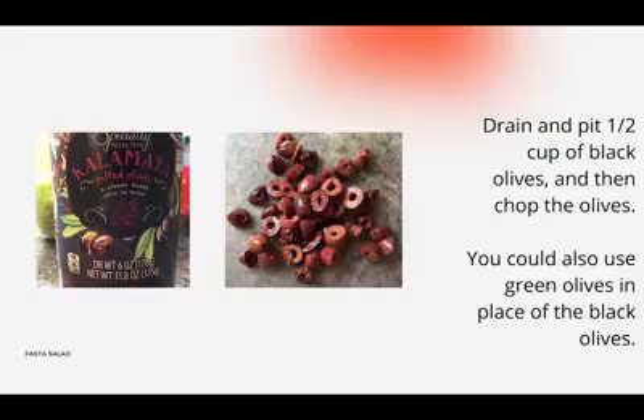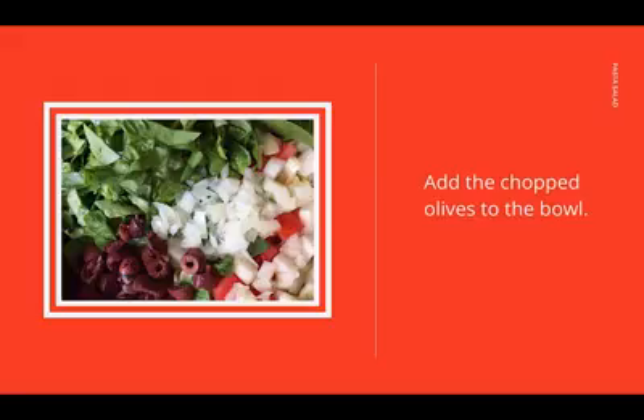Drain and pit half a cup of black olives and then chop them. You can also substitute green olives for the black olives, or if you're like me, you'll use both. Add the chopped olives to the bowl.